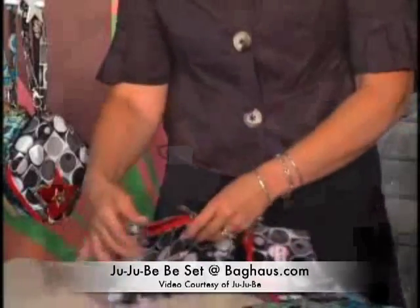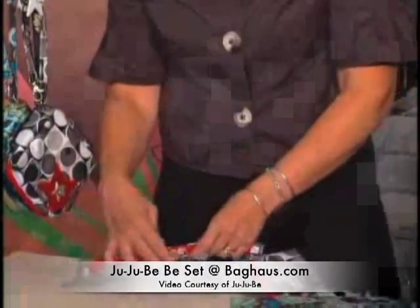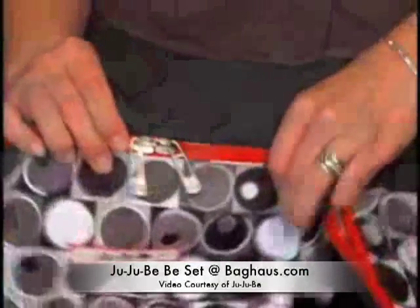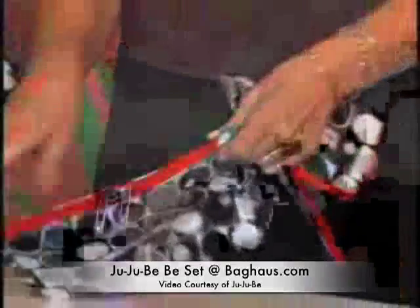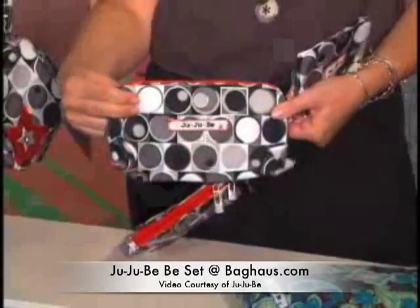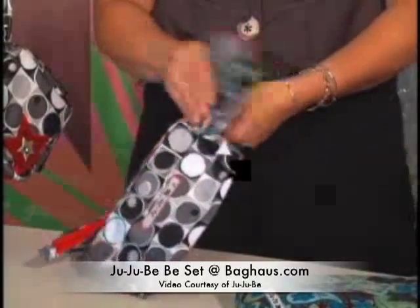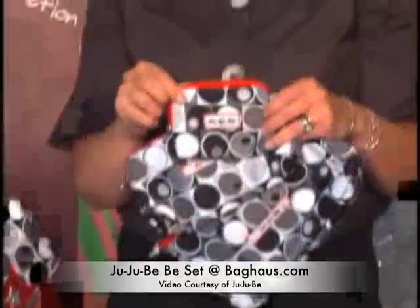I'll show you really quick that lock feature because it's pretty cool. The circles line up and you can stick a little lock in there if you desire. So you've got a little purse here. You've also got a checkbook style if you need your checks or any other sizing that would fit that. And then of course your little coin purse — this is very, very fun.